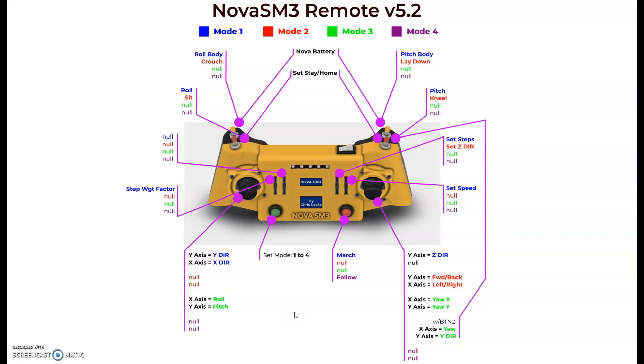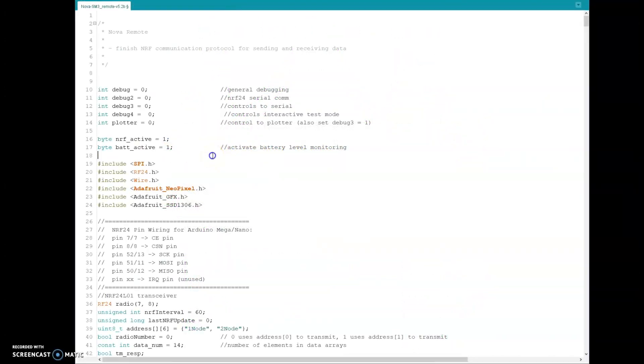The code that goes along with all this I'll also update and release — let's go over it quickly. I'm calling this version 5.2b because it's still in progress, but I'll let you guys play around with it. The Nova code will also be version 5.2b to match. As I've said in previous videos, I will not be supporting the PS2 going forward. If you're sticking with the PS2, you'll have to hang on until I've finished the walking gaits, and then you should be able to update your code — or I may update the last PS2 version with the new gait functionality.